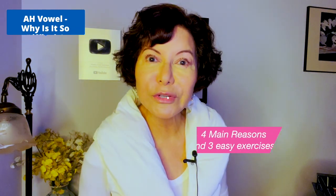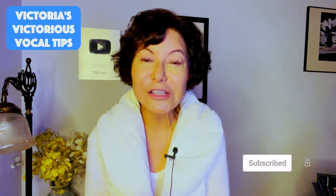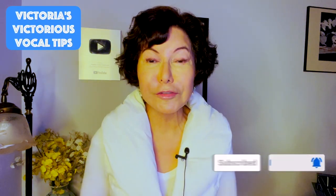I'm going to give you the four main reasons. Welcome back to another edition of Victoria's Vocal Tips. 32 years of teaching voice, 44 years of studying voice, all different styles. My students have ranged from ultra beginners all the way through advanced touring professionals, voice teachers, choral directors, and competition winners.